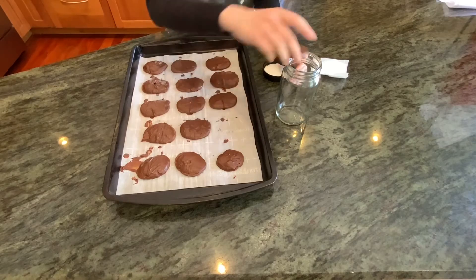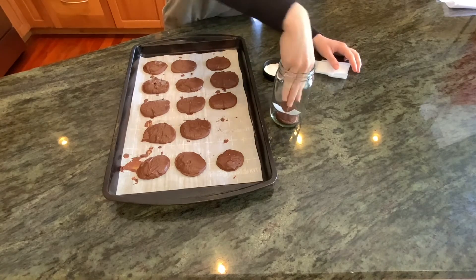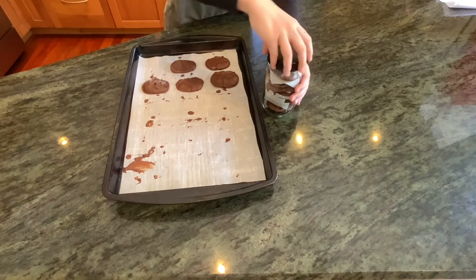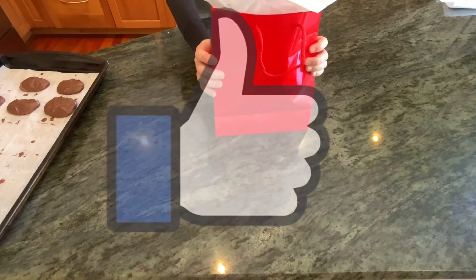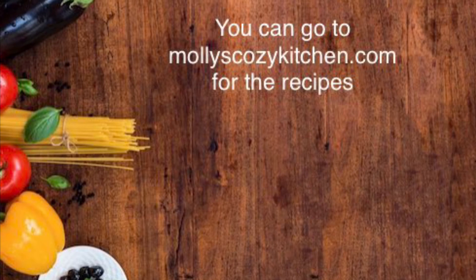You can chill them in the fridge for a few minutes to set them up, or keep them in the freezer. As you can see, I'm packaging some up for my friend, my neighbor who lives down the street. I thought that would be a really sweet treat for her, and she emailed me saying she loved them. If you liked this video, don't forget to like, subscribe, and click that bell for notifications. You can visit mollyscozykitchen.com for all the recipes, and thank you so much for stopping by.